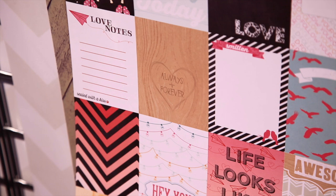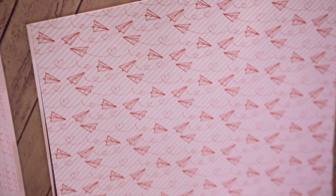This is one of my favorites. It's a little airplane with a little heart trail behind it and then bokeh dots kind of behind it. And then there's a lot of great coordinating embellishments.